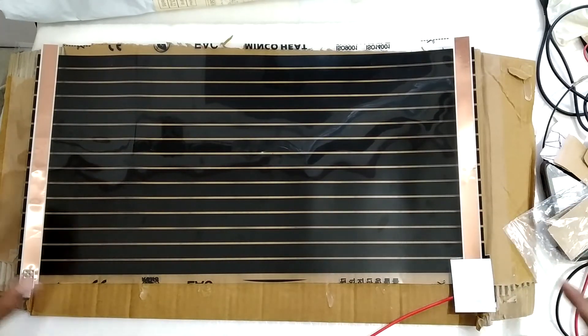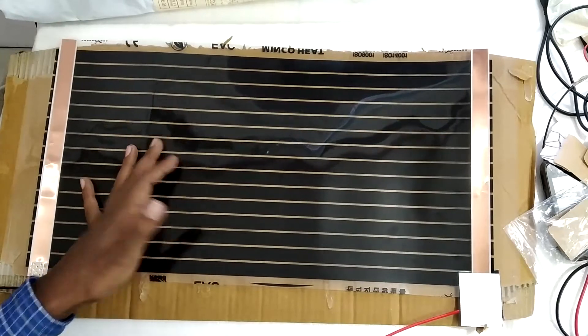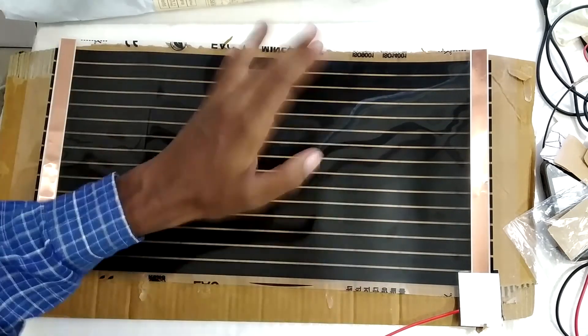So that was my video on the carbon heating film — the trial version from AliExpress. I hope you found this helpful. Thank you for watching and I'll see you in my next video. Bye.